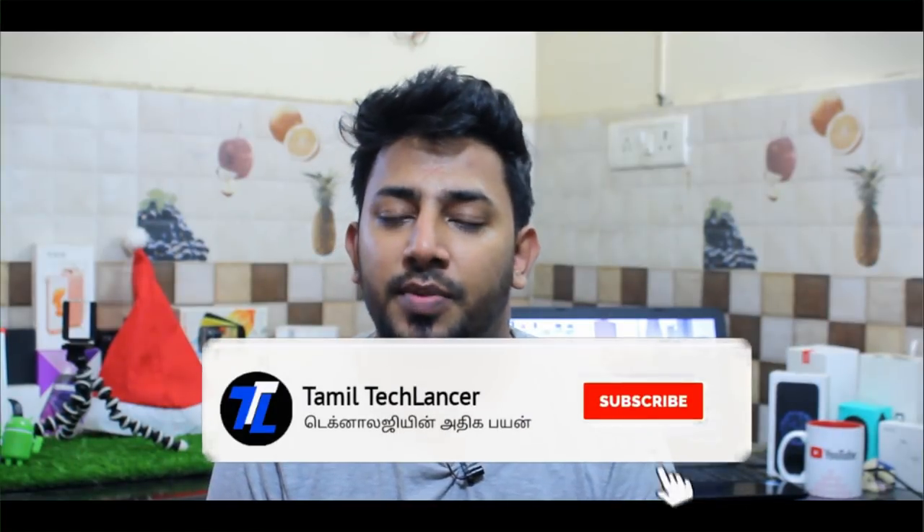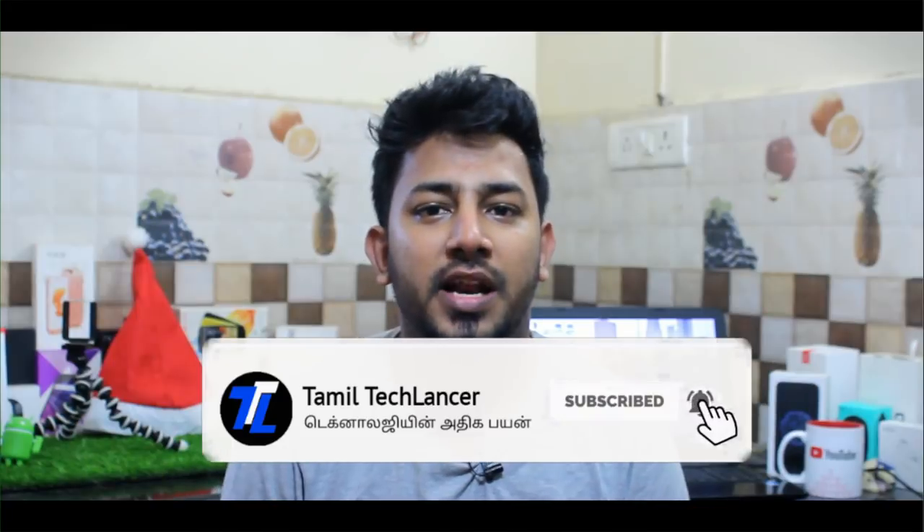If you like our channel, please subscribe and click on the bell icon so you won't miss any great content.